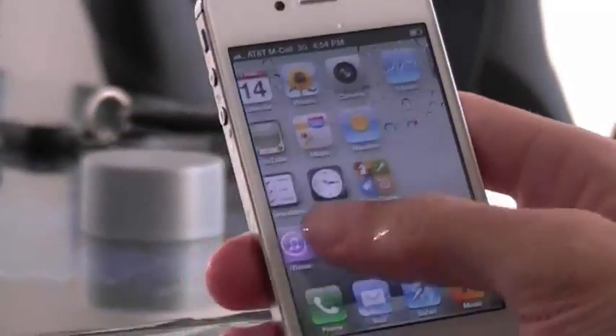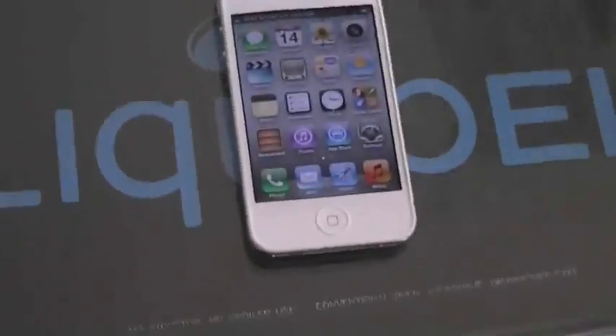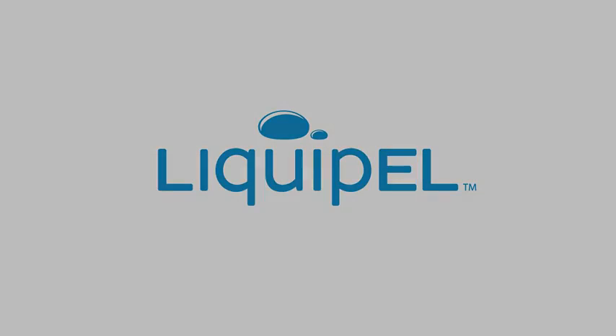And here we have the iPhone 4S, QuickSpeed, Siri, and now Liquipel.